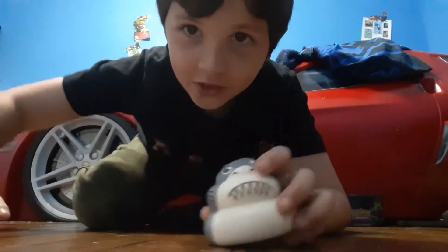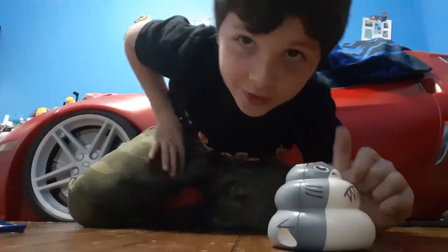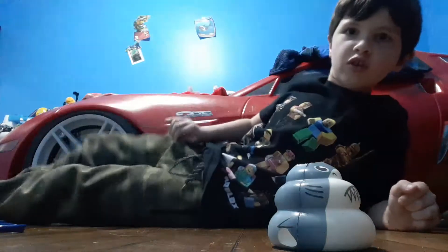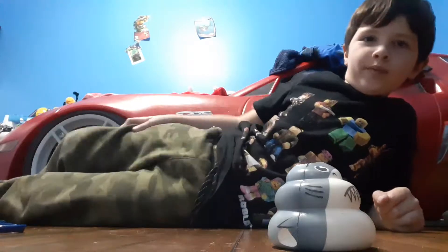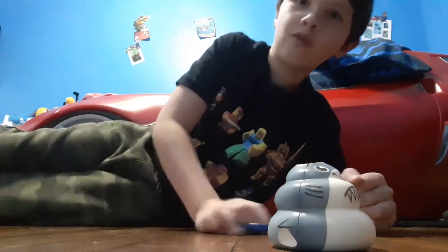Hello guys, welcome back to Toy Gifts. Today I cut this in half, so we're going to be showing you how to cut this today. I'm ready to do it like this though. I'm just fixing my pants because they're too loose. Anyway, let's get started with this video.